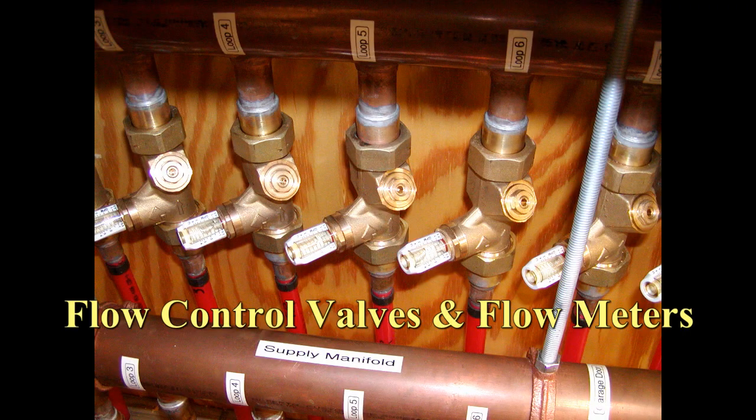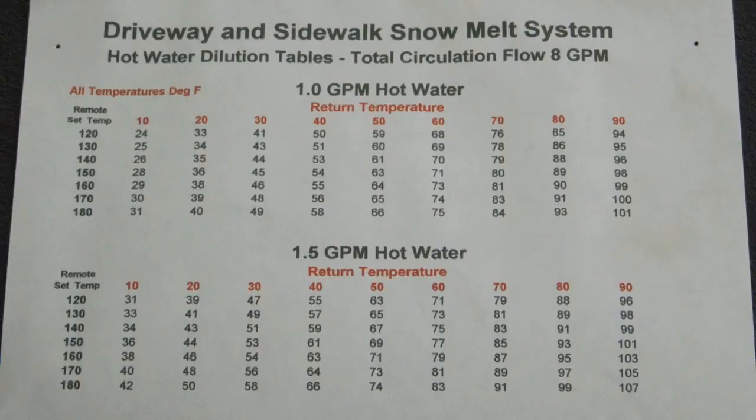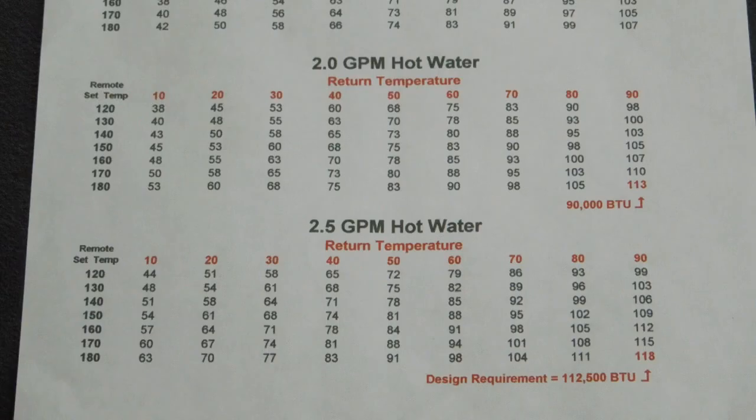Flow control valves and flow meters are used to balance the flow throughout the system. Concrete does not like to change dimension quickly, so you need to very slowly warm it up so you will not crack it. Dilution tables are referenced to determine the relationship between return fluid temperature, heated fluid injection rate, and the expected supply side fluid temperature. These tables have proven to be quite accurate.